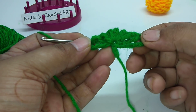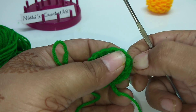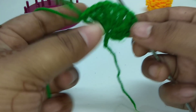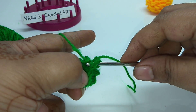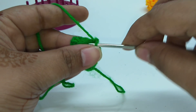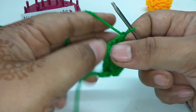Here I have worked a total of 10 double treble crochet stitches. Now just remove your hook from the last stitch and insert your hook into the very first stitch and work a slip stitch. This is the kind of pineapple stitch we are working here. Chain 1, work single crochet stitch, again work single crochet stitch, then turn your work.